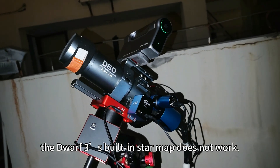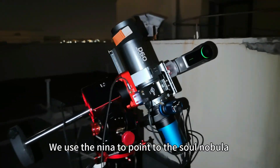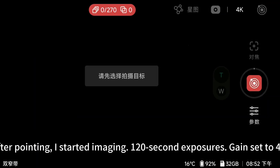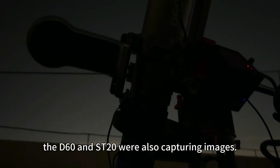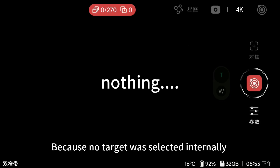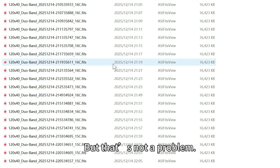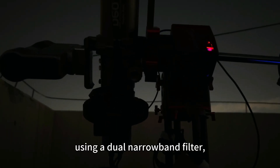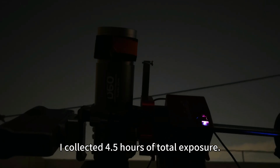One important thing to note: in this setup, the Devo3's built-in star map does not work. That's okay — we used a laser to point to the Solar Nebula. After pointing, I started imaging: 120-second exposure, gain set to 40. At the same time, the T60 and ST-20 were also capturing images. Because no target was selected internally, live stacking was not available. But that's not a problem — all raw frames were saved inside the device. That night, using a dual narrowband filter, I collected 4.5 hours of total exposure.